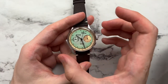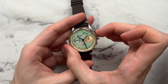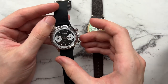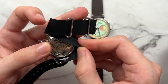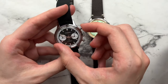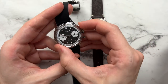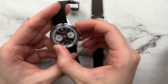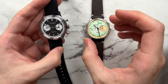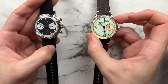Activating the chrono feels mushy — you have to push the pusher in quite far before it actuates, and the feel isn't very premium. By comparison, a Gacota chronograph using the same Seagull movement — but without the swan neck regulator — has a much more definitive click, more pronounced and confident in its actuation. That's something Studio Underdog could definitely improve on.